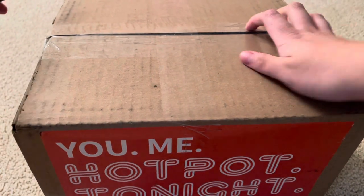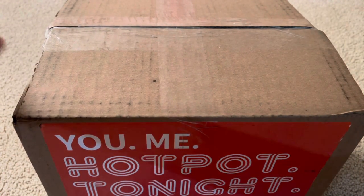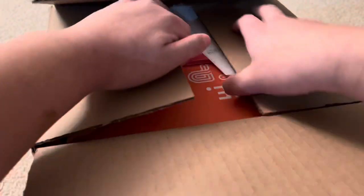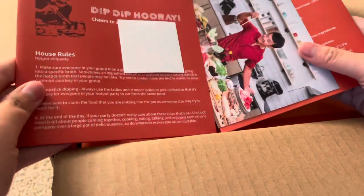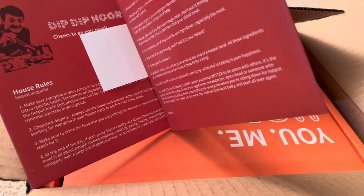Let's open the box. So what do we have? We have a hot pot guide, house rules — and there's a picture with Mike Chen. Oh, it's signed by Mike Chen!